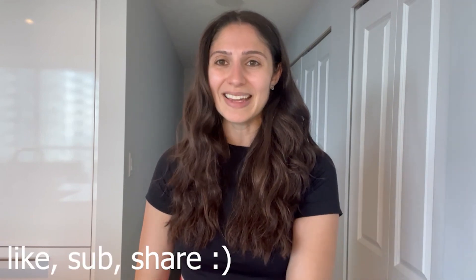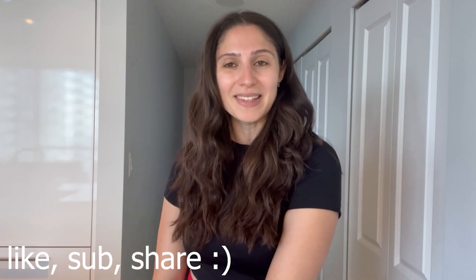So if you're excited to see me make this recipe, please give this video a like, subscribe and share with your friends as it really helps the channel. And without further ado, let's get started with the recipe.